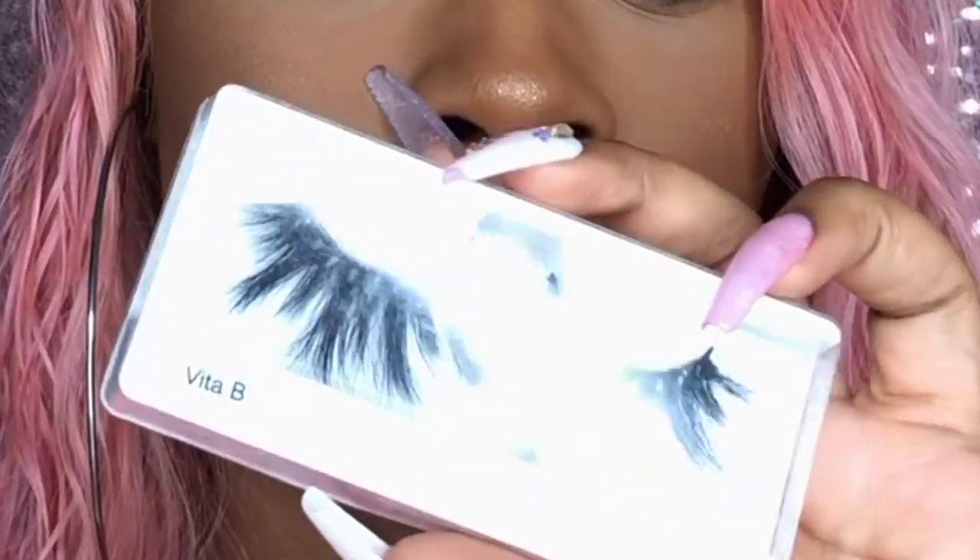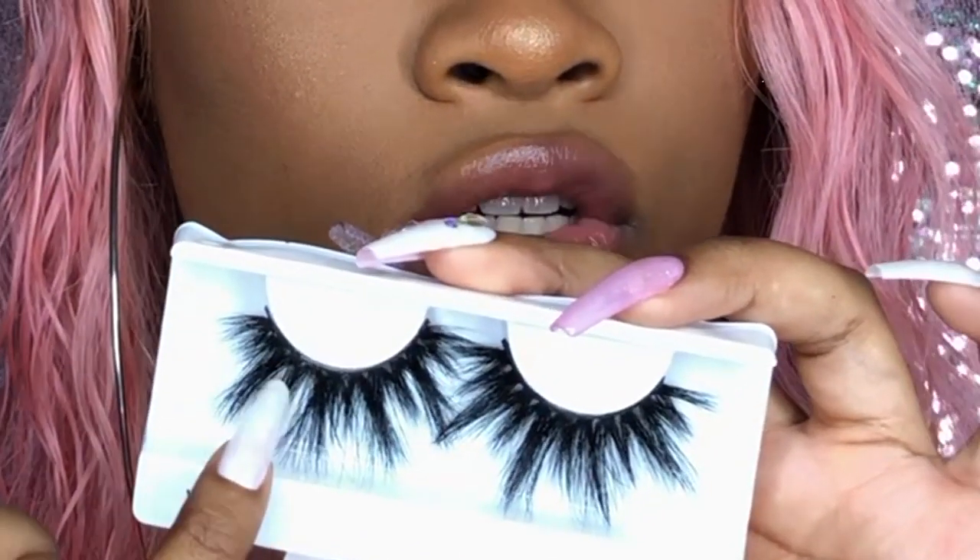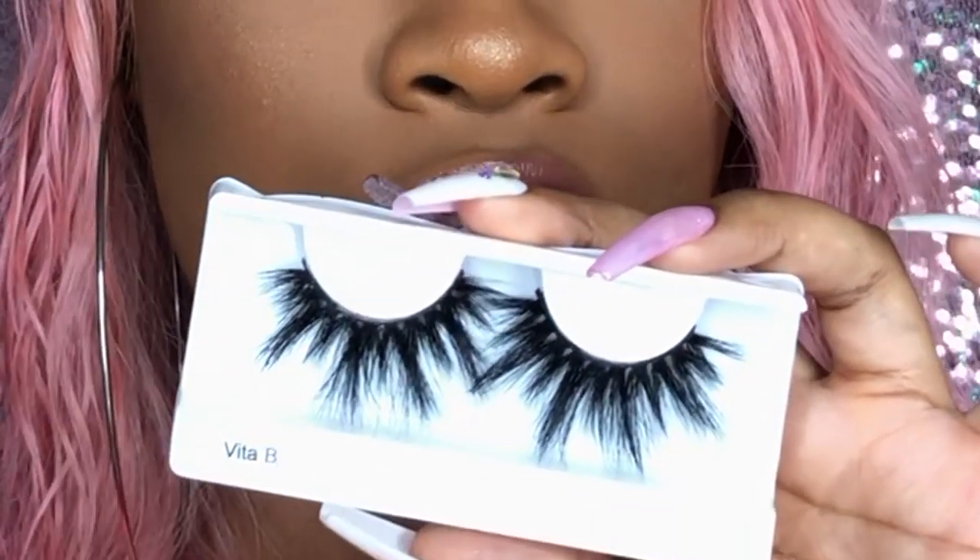On to Method 3. I'm using Caked Up Brand on Instagram with the Vita B lashes. These are my go-to lashes that pretty much every one of these brands sells — the wispier type with the long, short, long, short pattern. I go for more of this kind of lash because it looks really nice with a natural beat like I have on today.